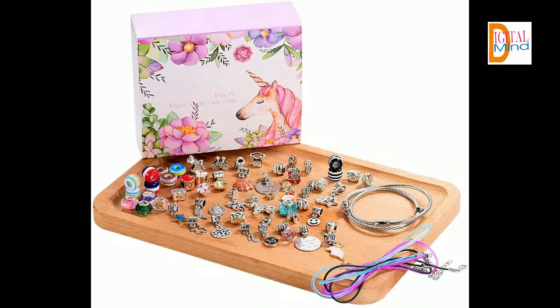The DIY Charm Bracelet Set comes with two bracelets, three necklaces in random color, 19 metal beads, 18 beads with dangle, 10 rainbow beads, 4 glass beads, and 3 diamond beads.